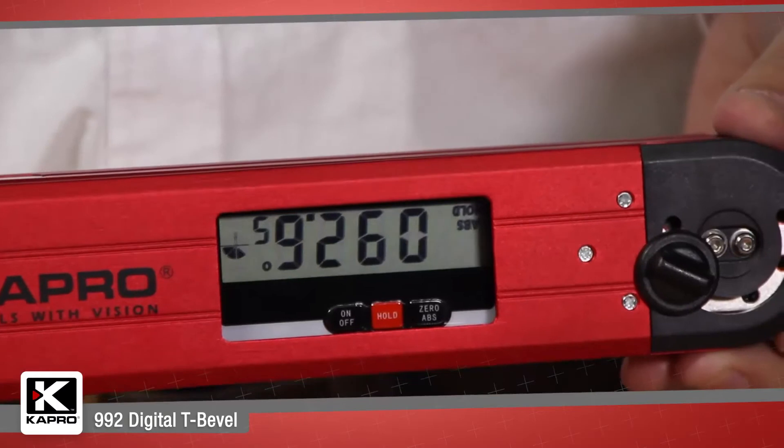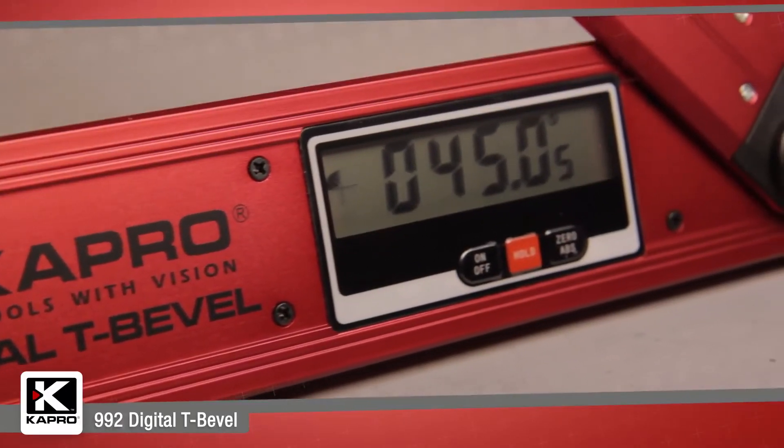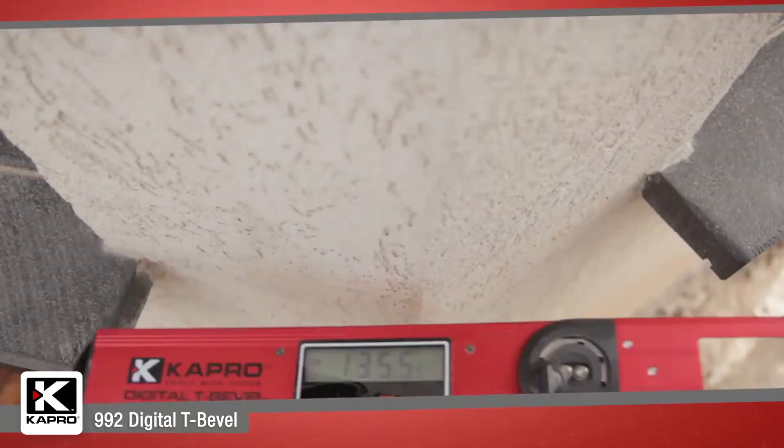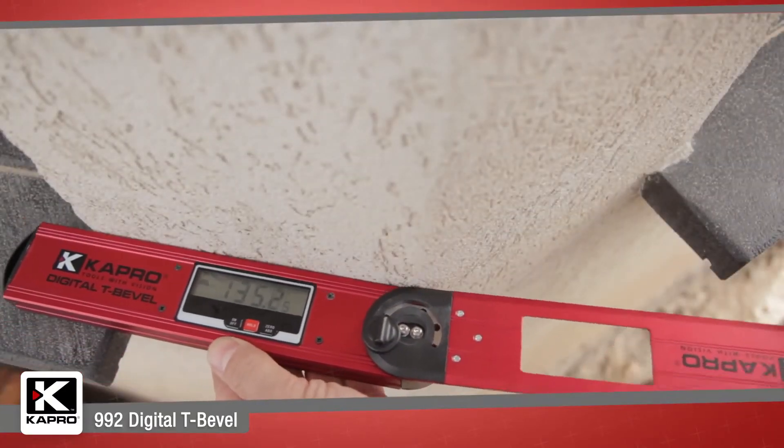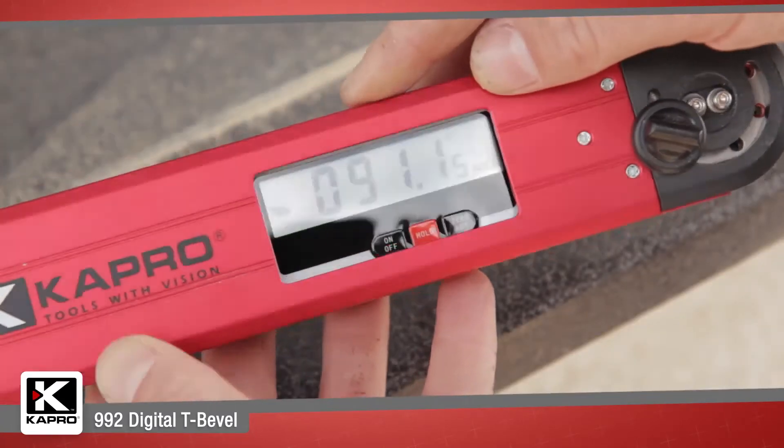The digital display conveniently flips when the level is turned upside down, so you can always clearly see the measurement. You can set the reference angle to a false zero for transferring angle measurements and for gradient and slope measuring with the push of one button.